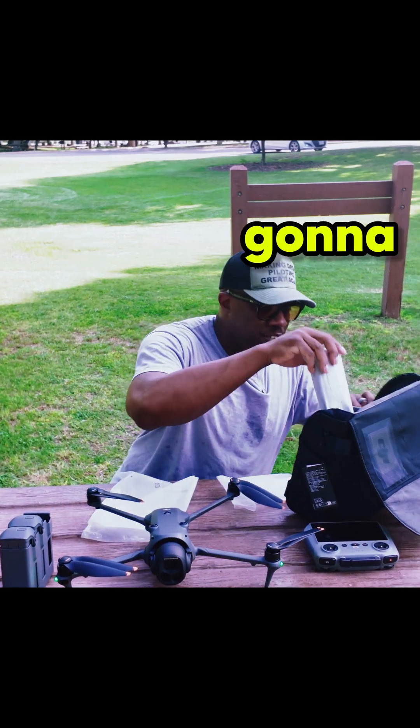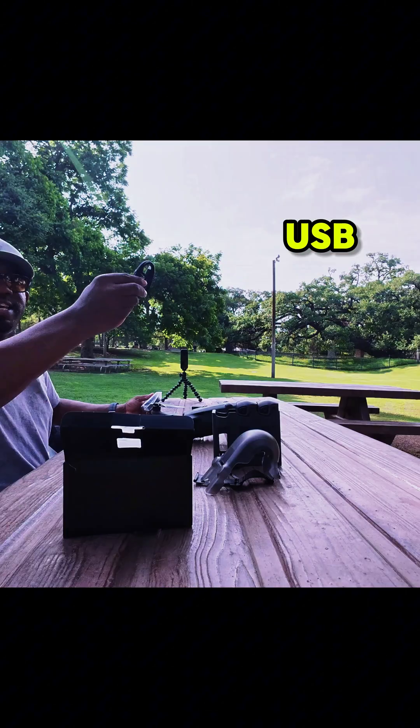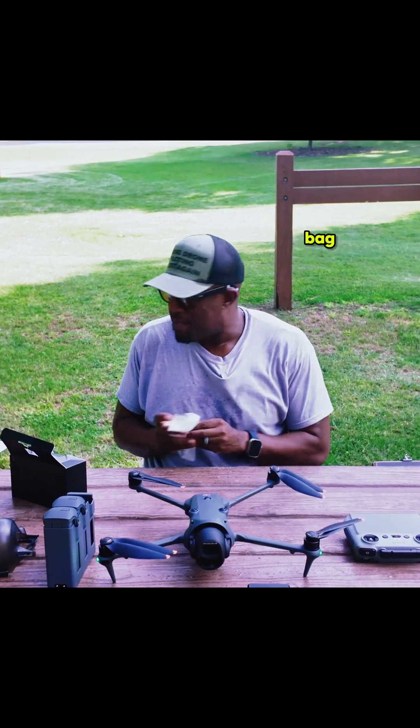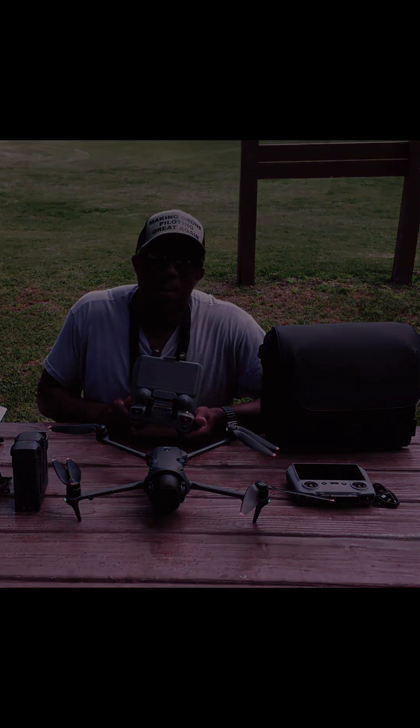We got the propellers — we're not even gonna open those, y'all know what propellers are. We got a USB-C connector, bam, and we got our power brick. So there we have it — that's what comes in the box. Are you going to get the Mavic 4 Pro? Till next episode, people — peace!